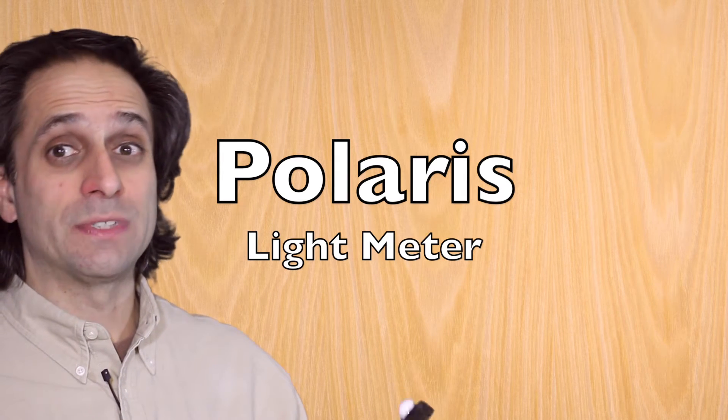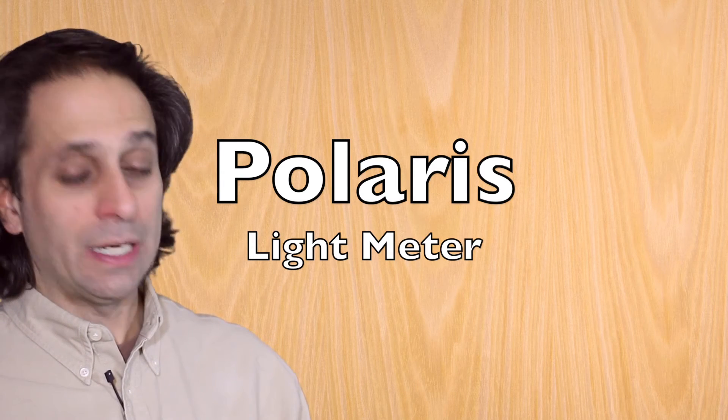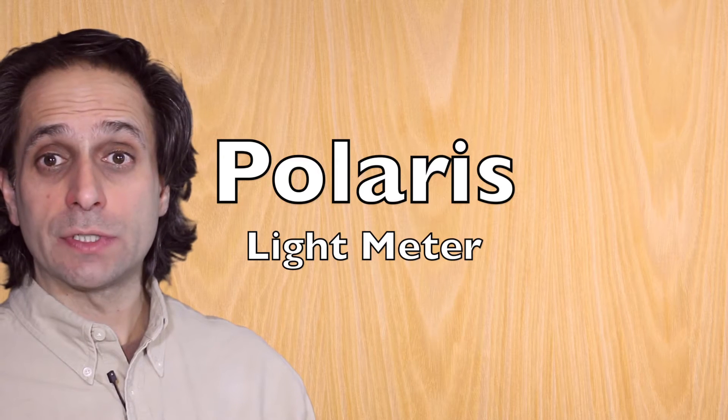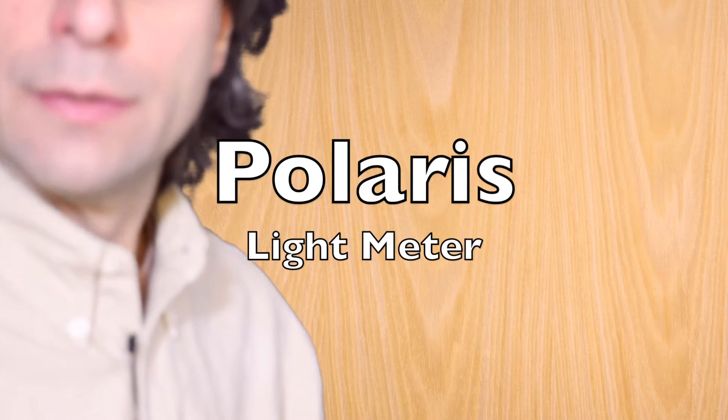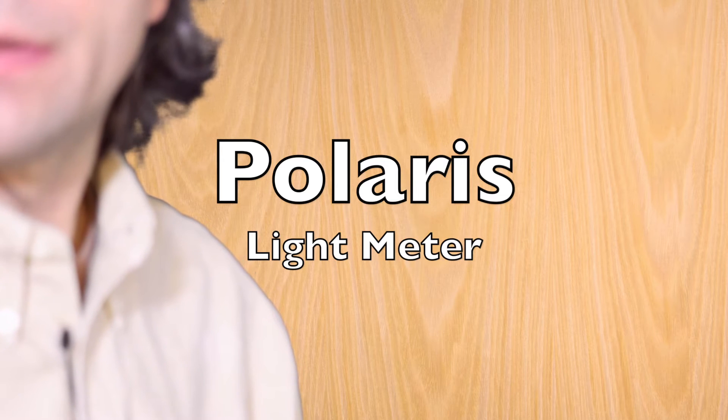I'm at an f/2.8, which means I'm probably overexposed right now. So if I bring that up to f/2.8, it says I should be at a 50th of a second, so I could actually change that. I'm going to go here and bring that up. That's the one I want to change.